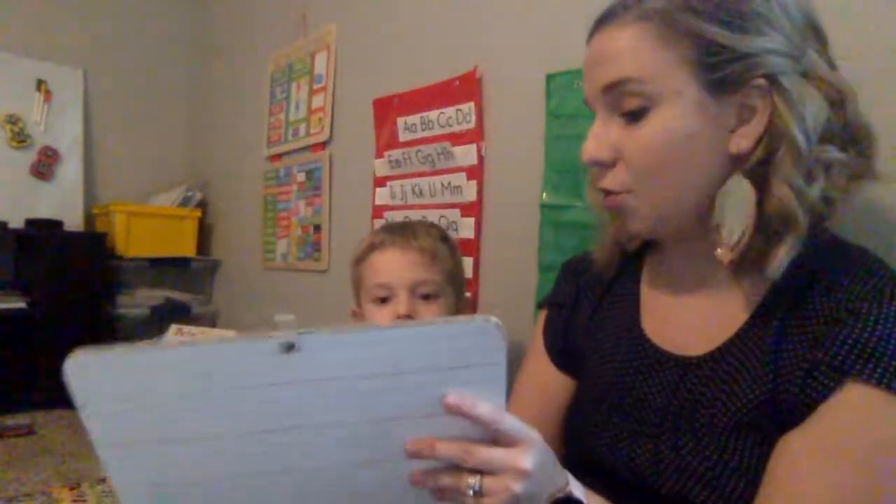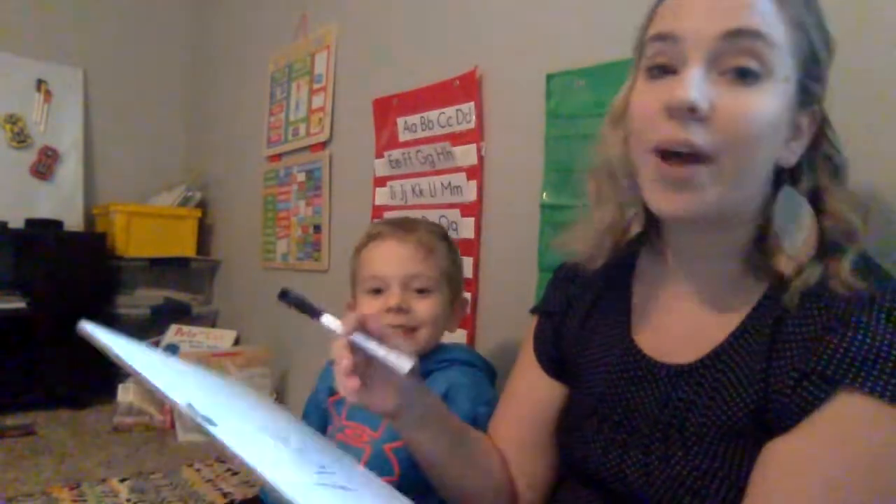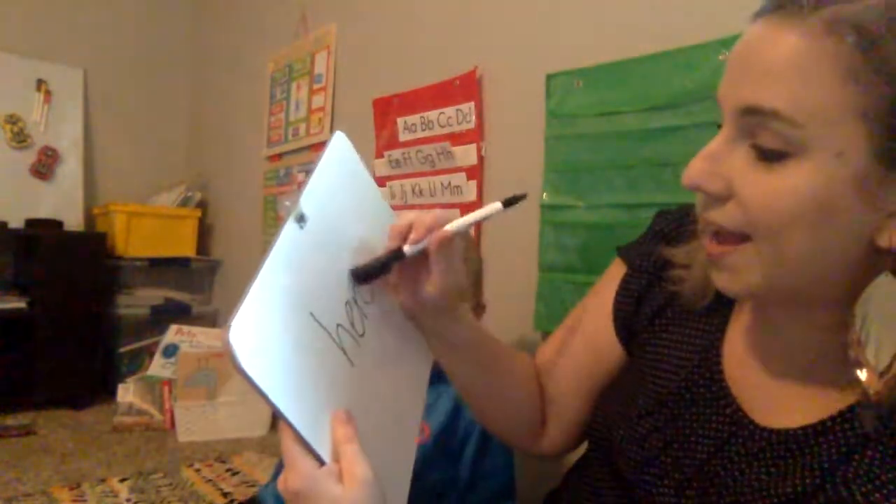I have the card here for Tanner and I'm going to write the word here on the whiteboard. I'm going to ask Tanner what does this word say? Then I'm going to turn the board away and erase part of the word.